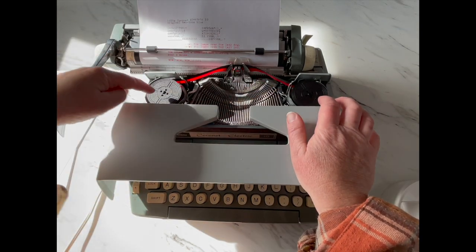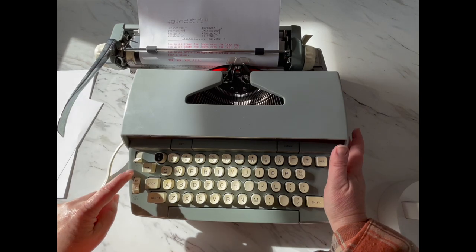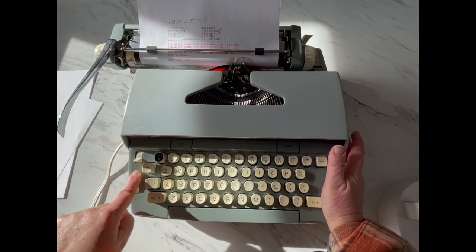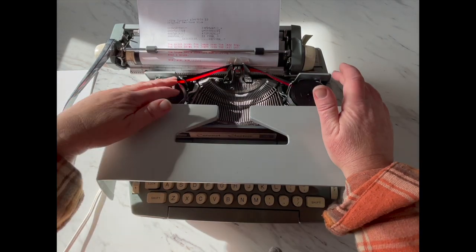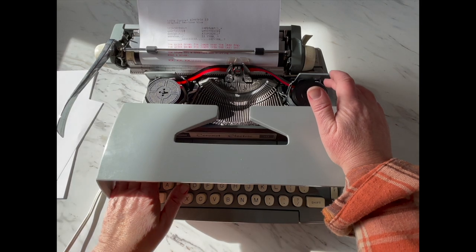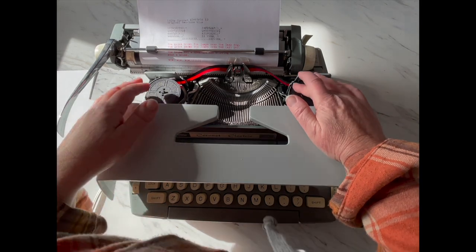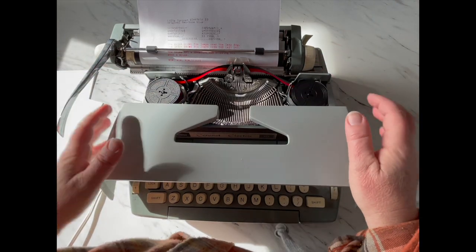When you get to the end of the spool, it's not the end of the ink — you need to reverse the direction of your ribbon, which is right here. It says rib rev — that's ribbon reversal. You flip that and it's going to reverse the direction of your ribbon. You just go back and forth and back and forth because there's a lot of ink in that ribbon.